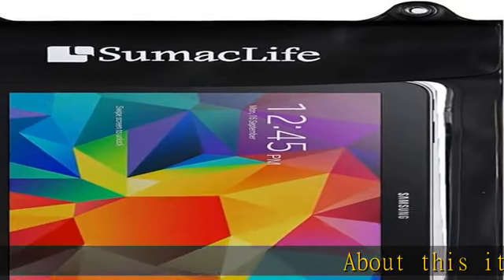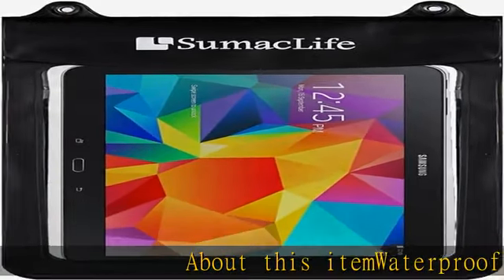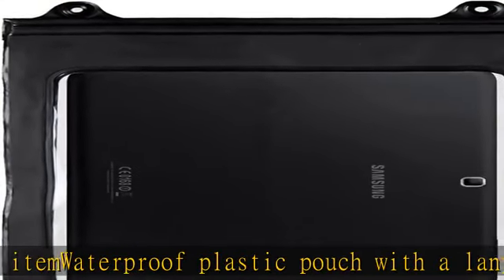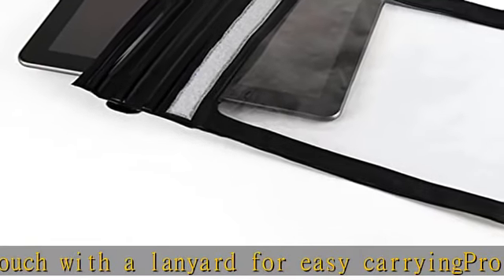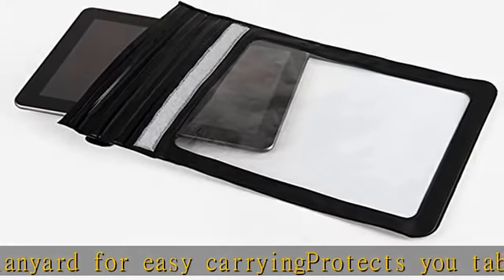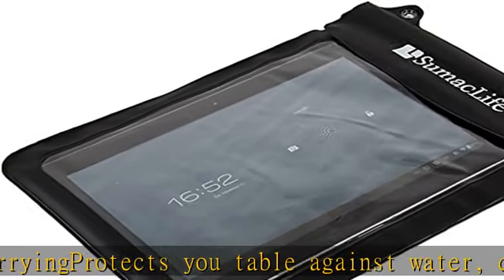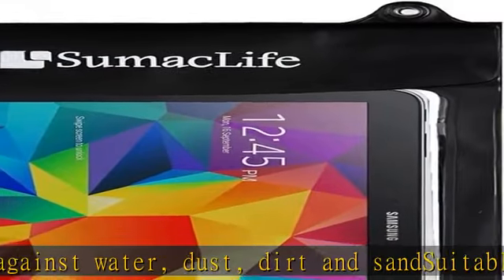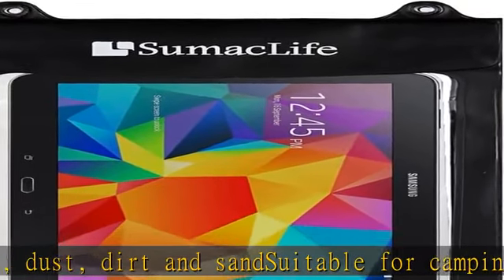Waterproof plastic pouch with a lanyard for easy carrying. Protects against water, dust, dirt, and scent. Suitable for camping, boating, fishing, swimming, tubing, kite boarding, and any other water sport. The back of this bag features a transparent design so you can take pictures when swimming or diving. Internal dimensions: 10.5 in x 8.72 in.